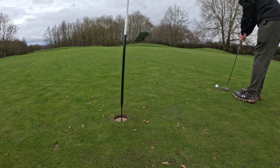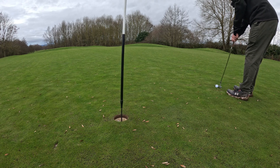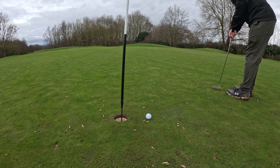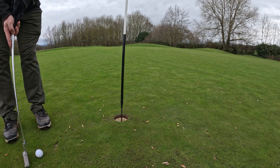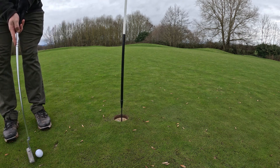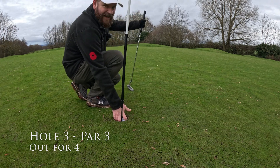We're going for par now. If we can get this right, we'll get a par — which will be the second one. Oh no. No par for this hole, but that's okay. We'll take a bogey. Let's go on to the next.